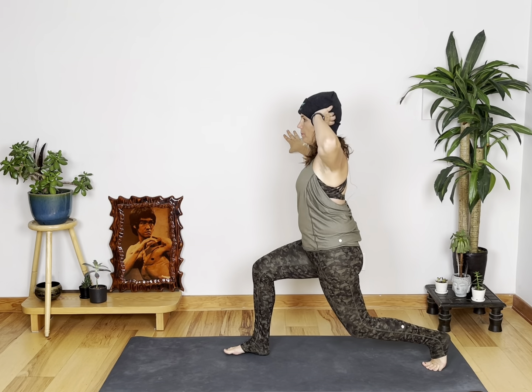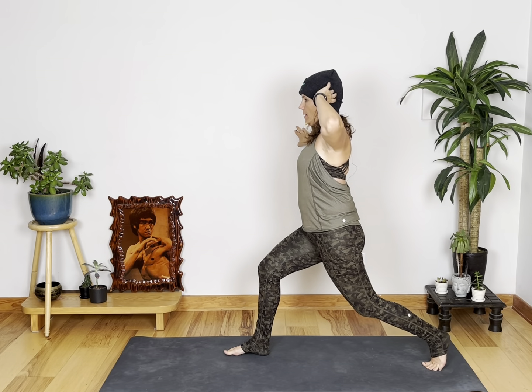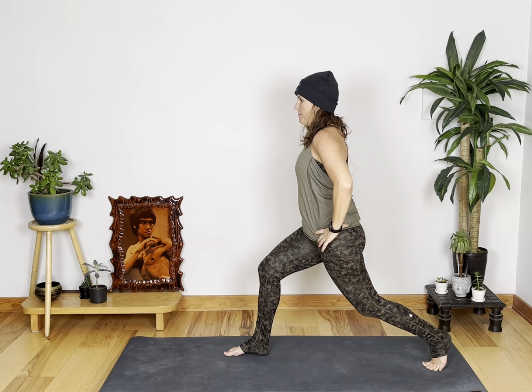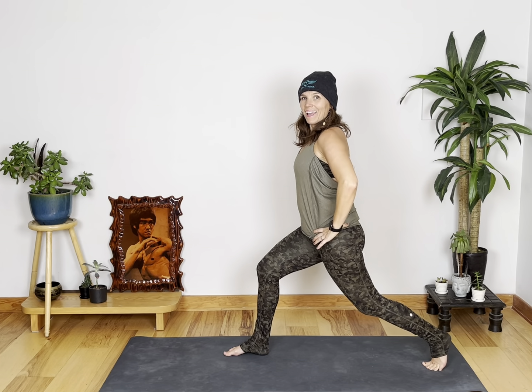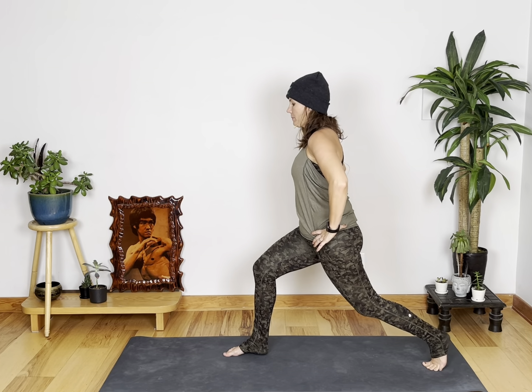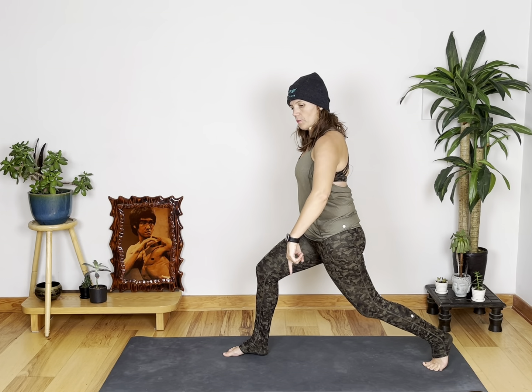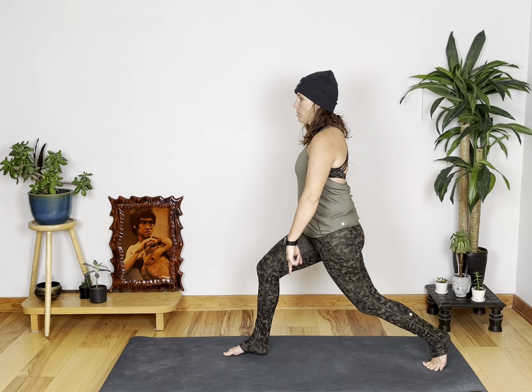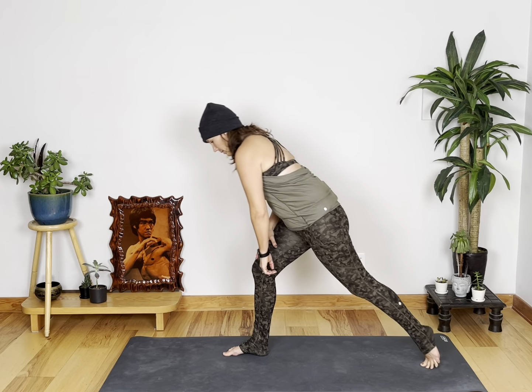Now pulse it out. Here we go. Pulse, pulse. Ten, nine, eight, seven, six — get low — five, four, three, two, and one. Nice. Before we lunge the other side, kick, punch, press, press. If you want to modify, you're up here. Otherwise, you're nice and low.